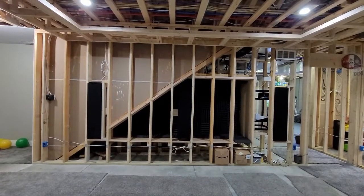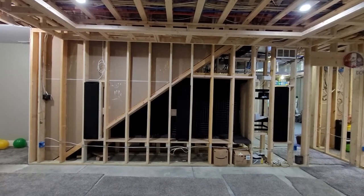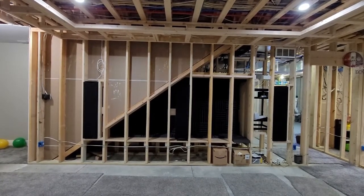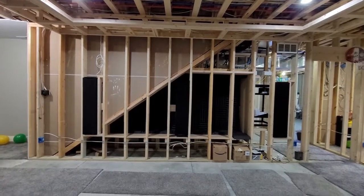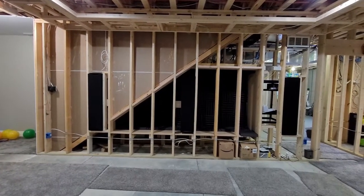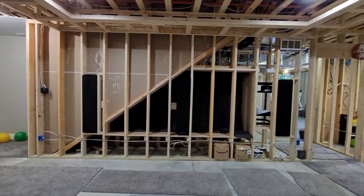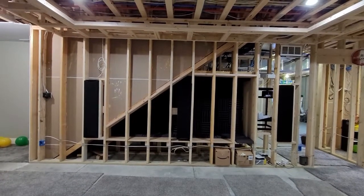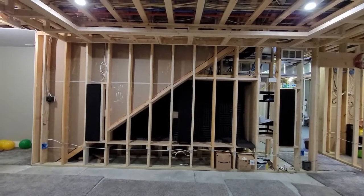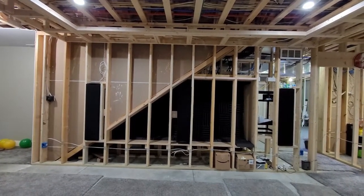Here's the front wall. As you can see, we've got some electrical boxes way to the left and way to the right. For code, I put a little bit of extra wire in the middle in case I ever needed to add an extra outlet, since those are just over 12 feet apart. But I really didn't want an outlet directly under the screen, so I'm just going to have those two on the left and right for now.